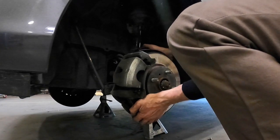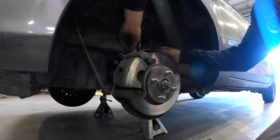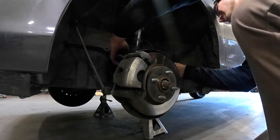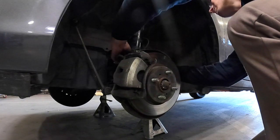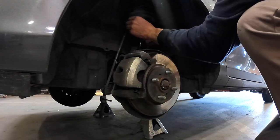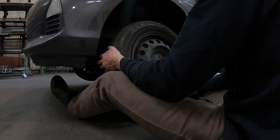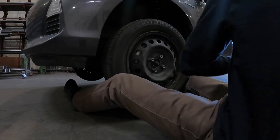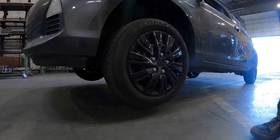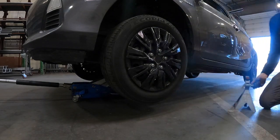Now you're simply going to reverse the removal process, starting with the knuckle bolts and getting those holes lined up. Attach your 14mm brake line and ABS line bolt, and last but not least your sway bar end link. Go back through and make sure these are all torqued to spec, which are listed in your instruction templates. After these have all been tightened, grab your wheel and put it back on the vehicle. Then raise the vehicle back up off the jack stands, remove the jack stands, and lower the vehicle back down.